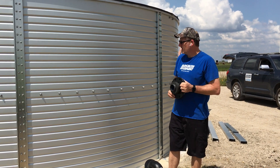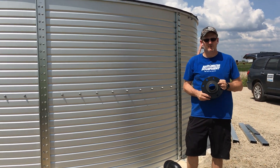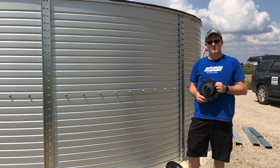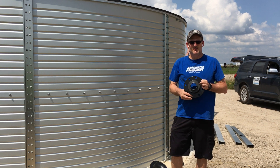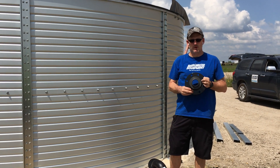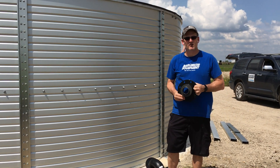If you need more information about fire suppression tanks, give us a call at 817-246-4567 or 877-331-7008, and our website is rainwaterequipment.com.